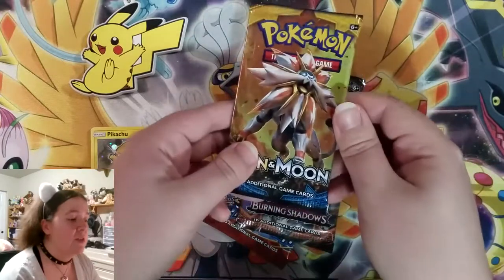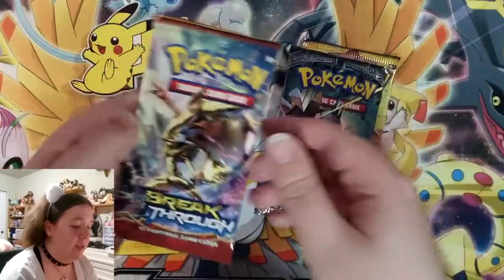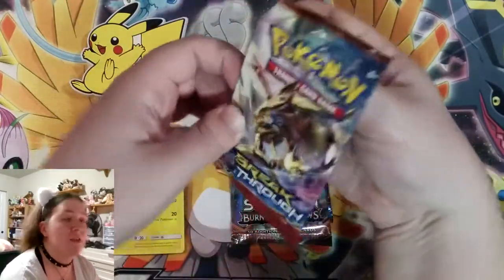We have Sun and Moon Base Set with Solgaleo, Sun and Moon Burning Shadows, and Pokemon X and Y Breakthrough. Seems like a good time — I'm going to start with the X and Y.